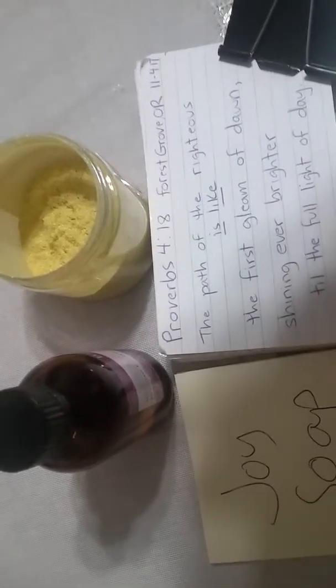Well, hello. I am Penny Nelson, Providence Soapery, 62959.